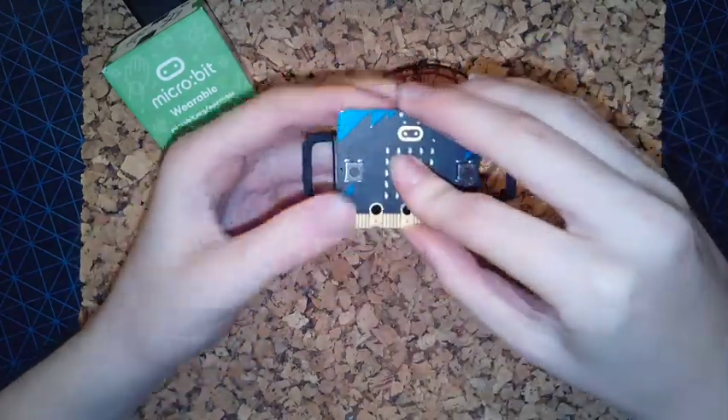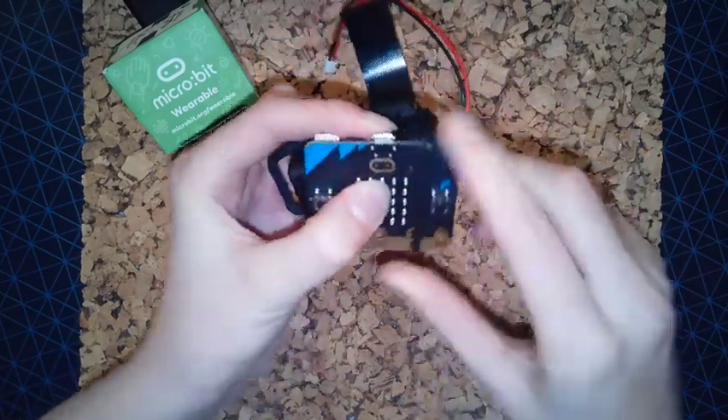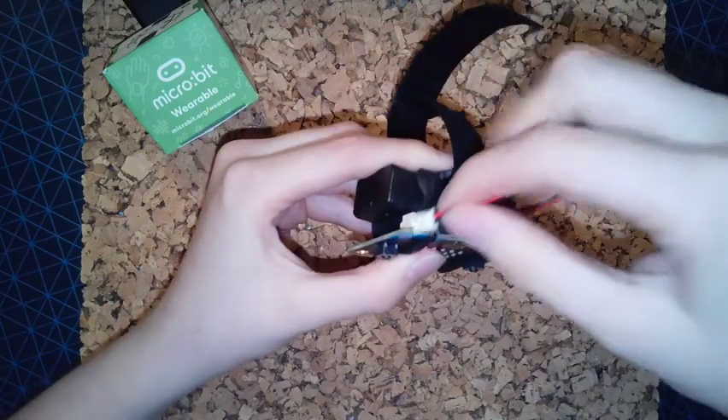Then take the microbit and place it over the top of the strap, and take the outer larger loops over the top of the sides of the microbit to hold it in place. You can alternatively just loop these big straps around the buttons.